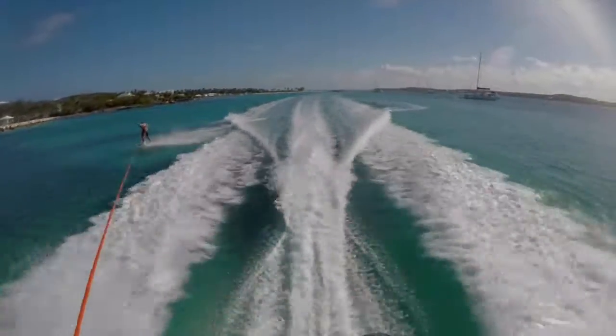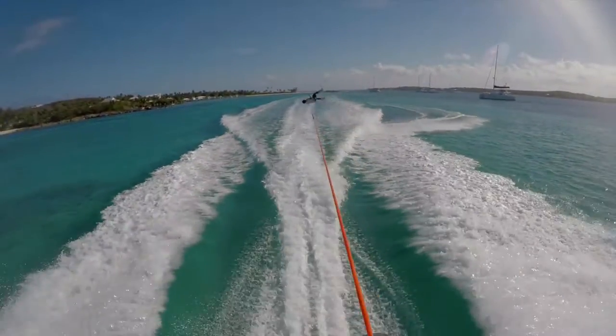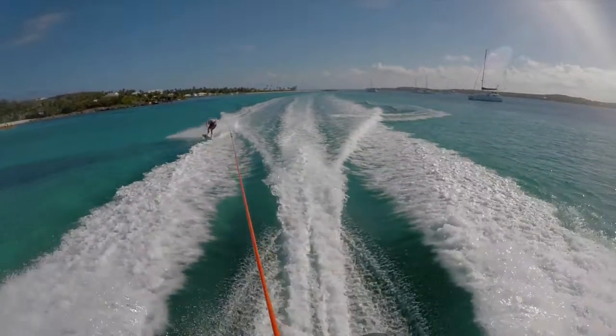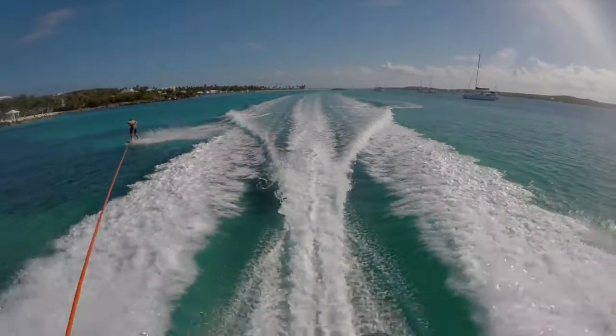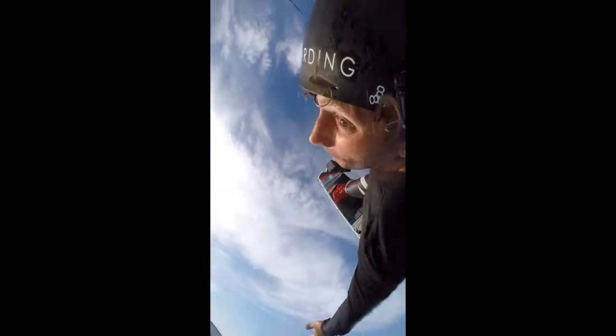From about 12 feet out you're going to start with an aggressive edge, more weight on your front foot. Think about over flipping your tantrum, and it's about two-thirds of the way through the flip when you're going to pull the handle to the small of your back and look over your back shoulder and get ready to bend your knees.